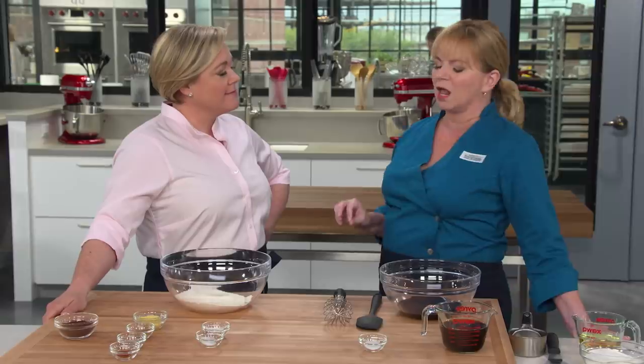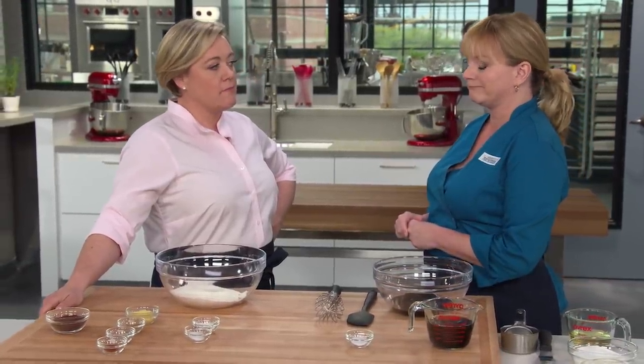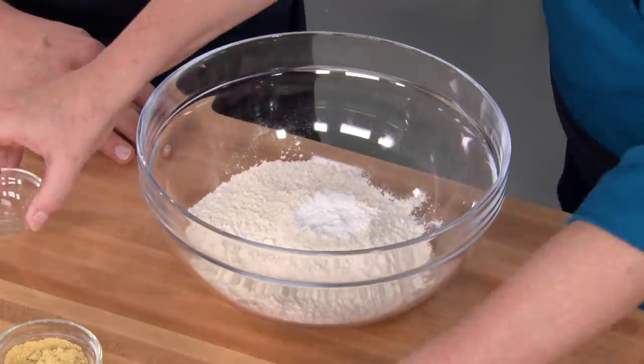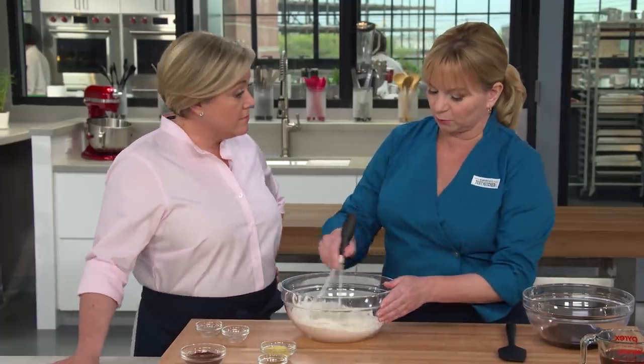We're going to make a beautiful layer, special occasion gingerbread cake with lots of ginger flavor, and we're going to emphasize those bold flavors. I have here one and three-quarter cups of all-purpose flour — not cake flour, we want some structure here — one and a half teaspoons of baking powder, and three-quarter teaspoon of salt. These are just the plain dry ingredients; going to whisk these together.